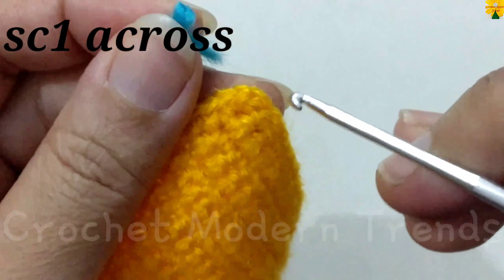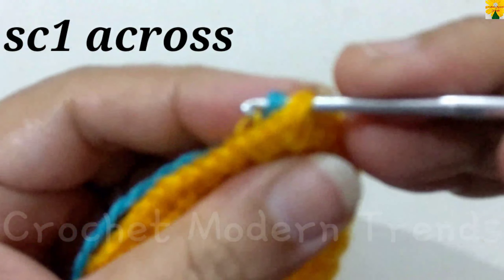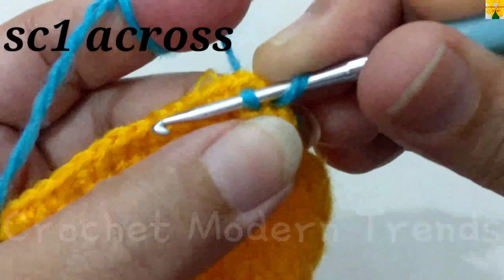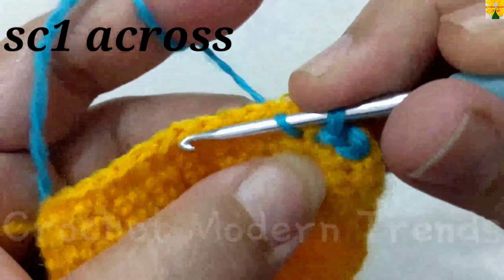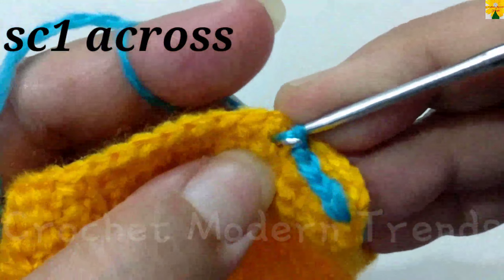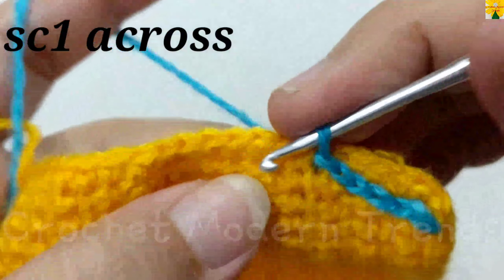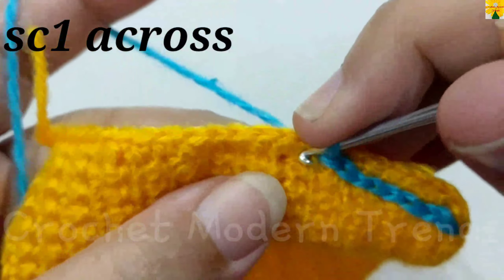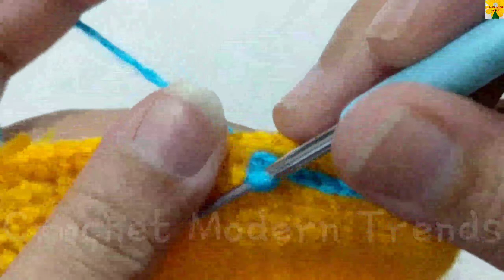Take the side, insert the hook in, and pull through. Insert the hook into the next stitch, pull through, pull through two. Into the next stitch, pull through, pull through two. This way we are going to begin adding edging with this color for the second side of this purse. Keep on doing this to the end of the side and we will meet again when this row is completed.